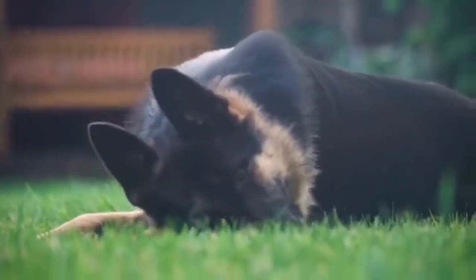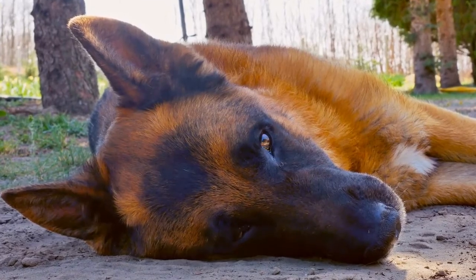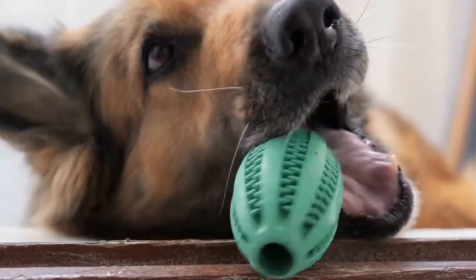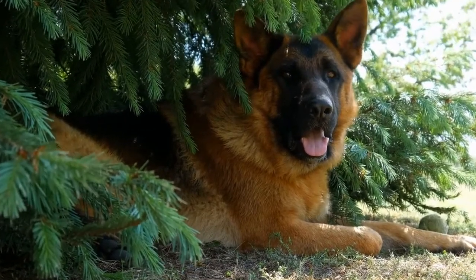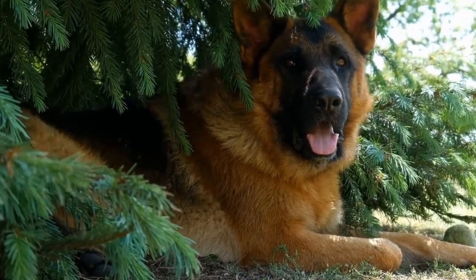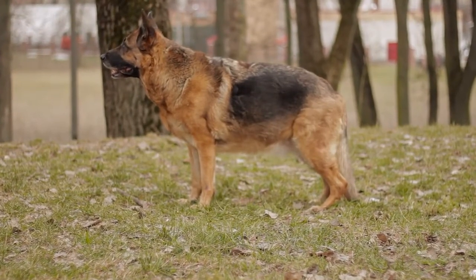Provide Mental and Physical Stimulation. Boredom can often lead to excessive barking in German Shepherds. Make sure your dog receives enough mental and physical stimulation throughout the day. Engage in interactive play sessions, provide puzzle toys, and take your German Shepherd for regular walks or runs to release their pent-up energy. A tired dog is less likely to engage in excessive barking.